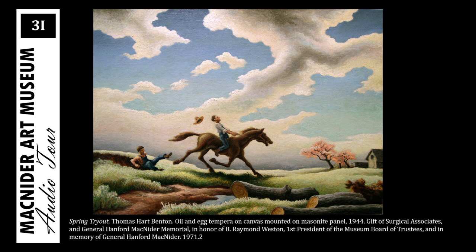This painting by Thomas Hart Benton, entitled Spring Tryout, is an excellent example of Benton's work as an American regionalist painter. His figurative paintings depicted everyday people in life, in scenes around the United States, most often the Midwest.